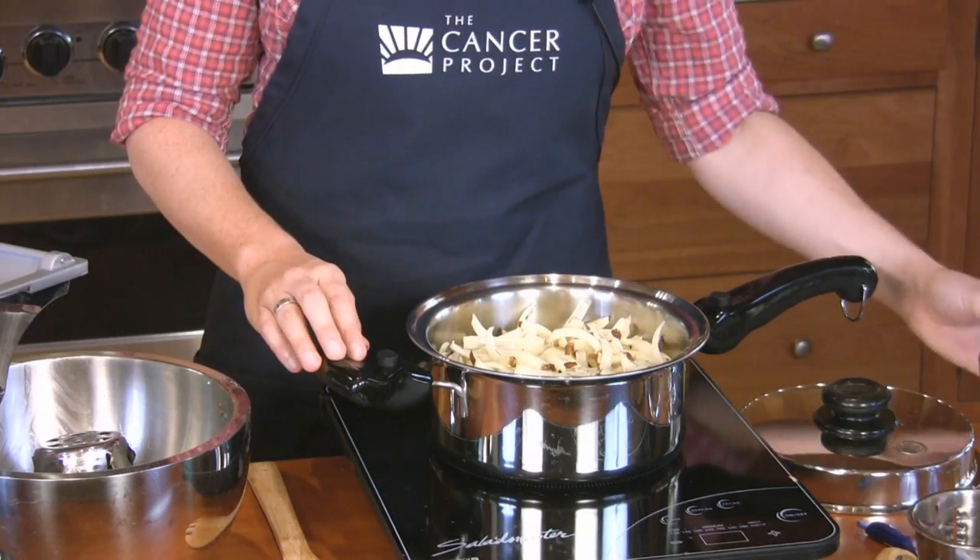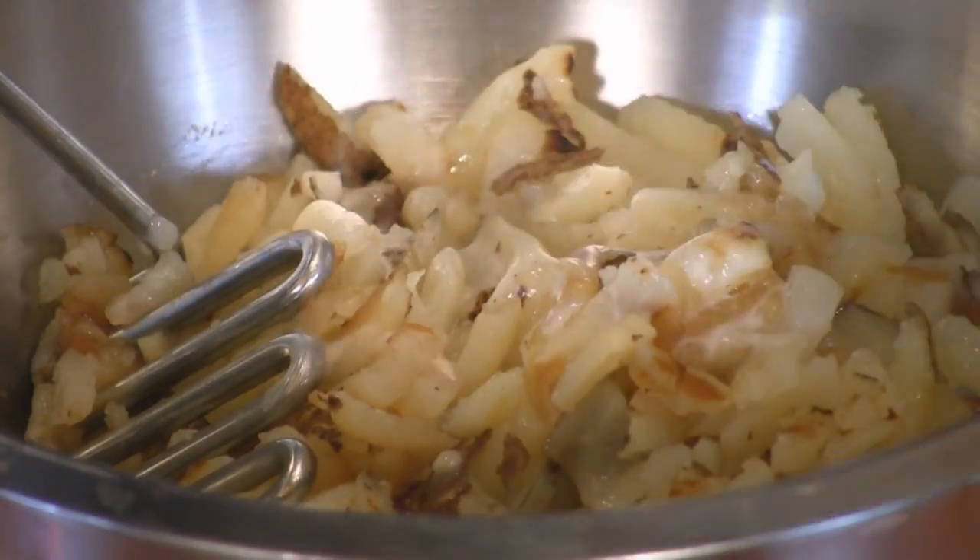Cover and cook for 25 minutes until the potatoes are tender. Be sure to check your potatoes occasionally and add a little bit more water if you think you need it.